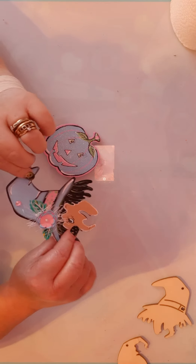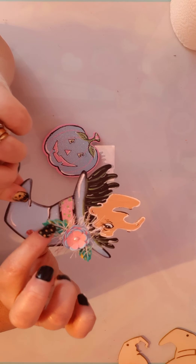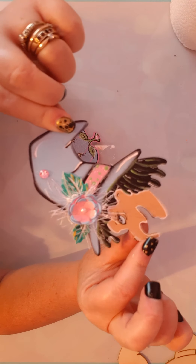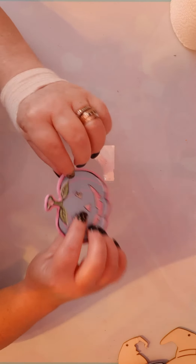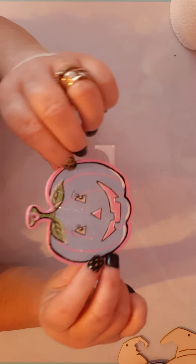And then this is the witch that I did. She turned out really cute too. I put a little flower here with some little eyelash trim, a little die cut leaf with the veins, and did a little shiny band on her hat. Painted her face, and on the back it's just the magnet. And then I did this cute little pumpkin — I did some glitter on this one too, which I thought was really cute, pretty shiny. And again, on the back it's just the magnet.